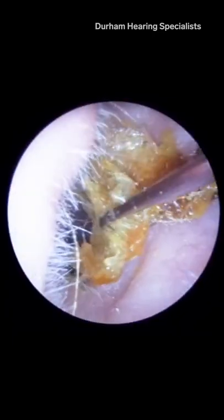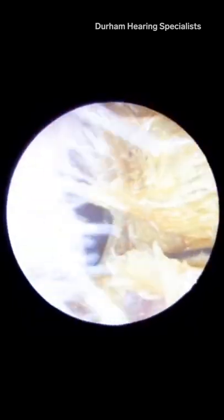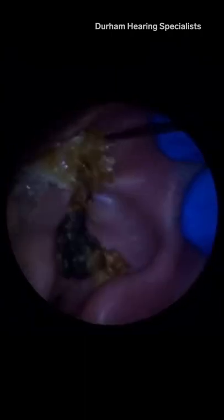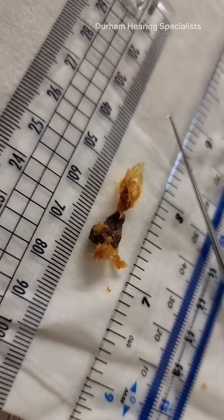The sort of darker brown bit, that's very, very dense, dry, hard earwax, which has just formed over a long period of time. It's impossible to say how old it is, but it's definitely been in there a while.